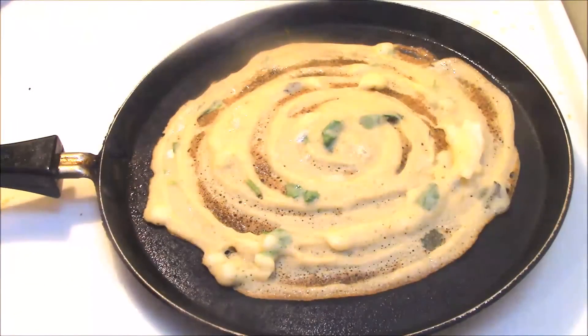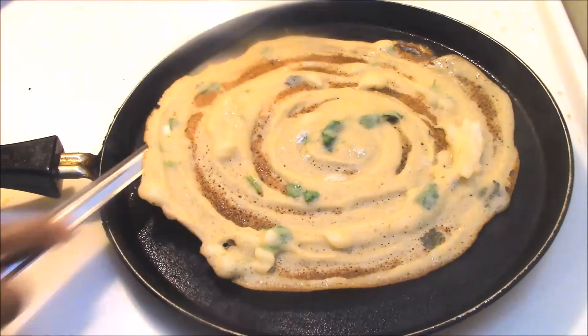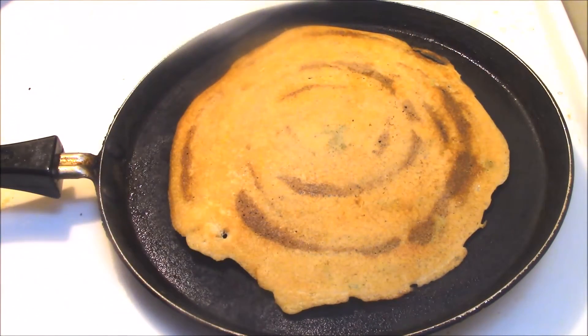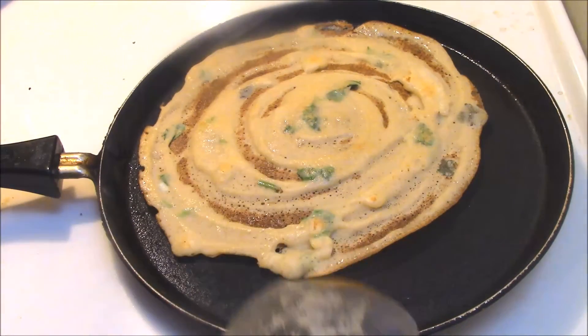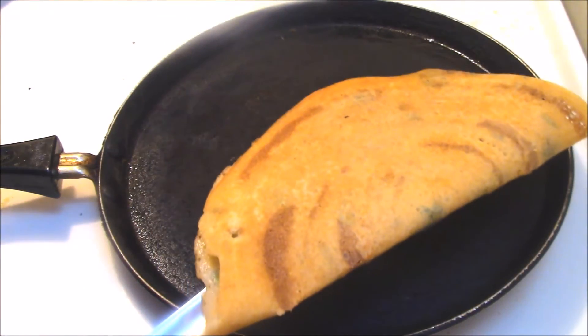Open the lid — one side of the dosa is ready. Flip it to the other side and allow it to cook for another half a minute. Then flip it back and fold the dosa so you can place it in a serving tray or plate.